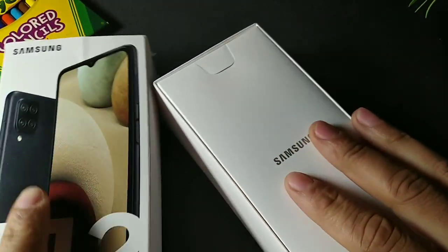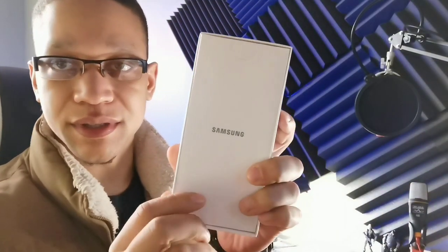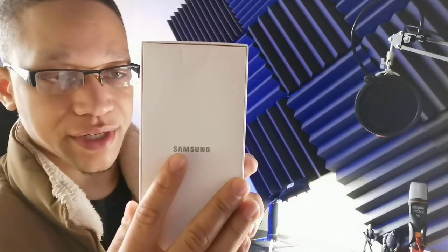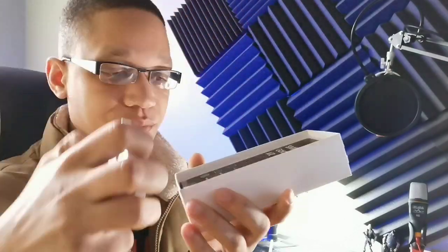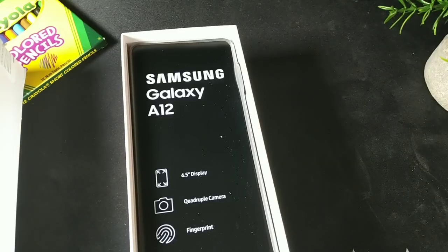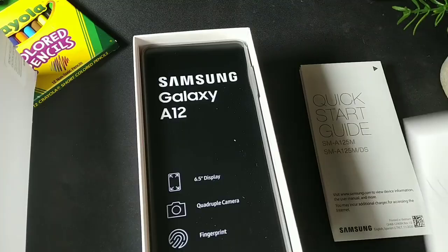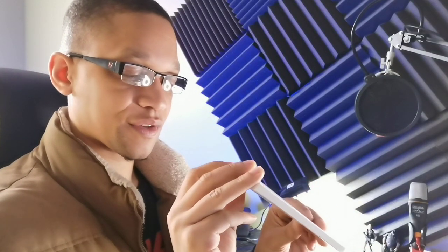For the very first time, putting the lid off to the side, you're greeted with the box — it says Samsung, all white box, nothing else. There's a little pull tab right here and you're greeted with the phone. Setting that down for a second, let's take a look at what comes inside. There's a lot of paperwork — you've got your quick start guide, your warranty card, and that's pretty much it.